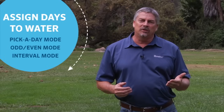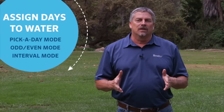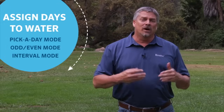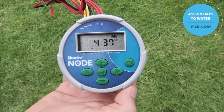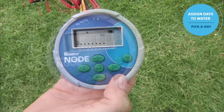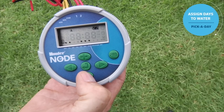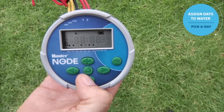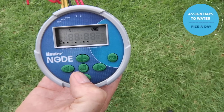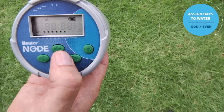The final step is to set the days to water. You can choose from selecting specific days such as Monday, Wednesday, Friday. To set the days of the week, use the center button to scroll through the pages until we get to the water day screen. Use the right arrow to scroll across — when we get to Wednesday, if we don't want water, use the minus. It automatically jumps to Thursday, and you can press plus for yes or minus for no. The cursor advances as you go along.